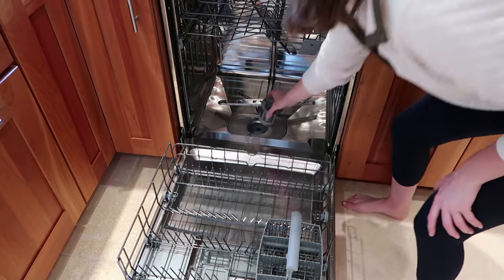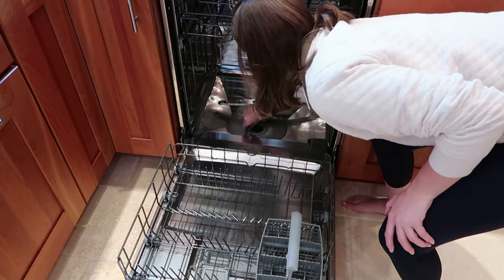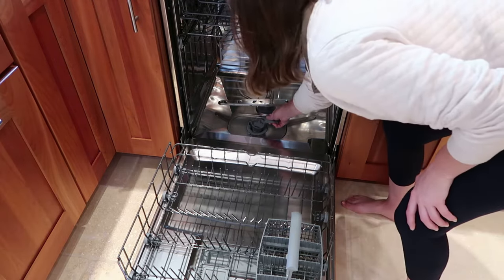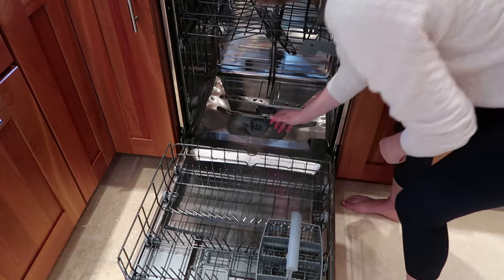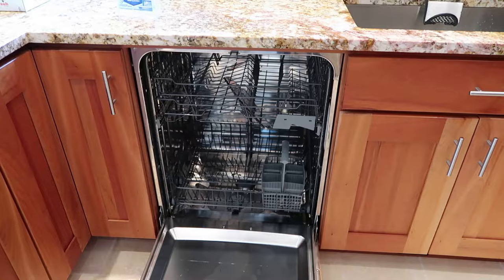At this point I've rinsed off the filters and I'm going to put them back into the bottom of the dishwasher. It's very important that you put your filters back in before you continue cleaning your dishwasher, because eventually we are going to run a cleaning cycle through it and it is vital that your filters are back in place before that happens. In case you're not sure how to remove or replace your filters, I'd recommend checking your dishwasher's manual — they typically have easy-to-follow instructions.